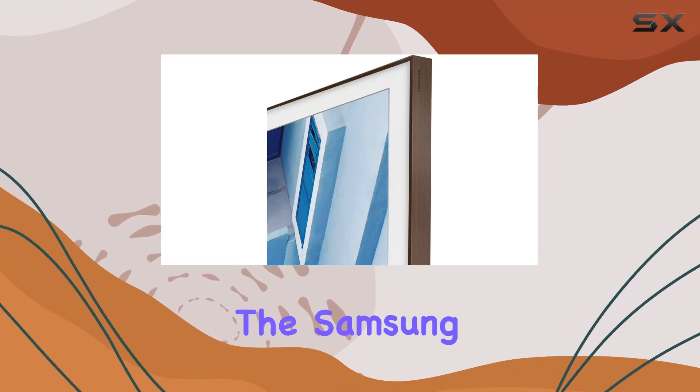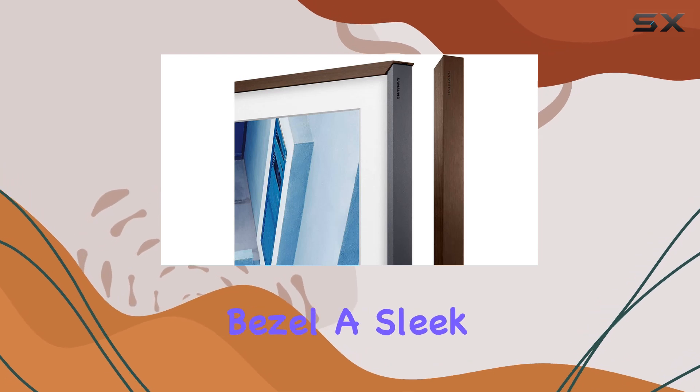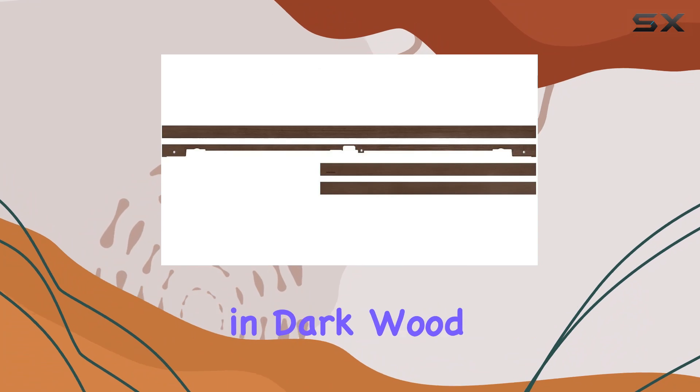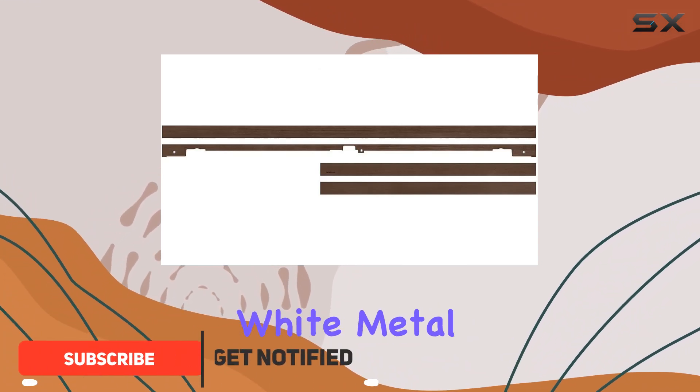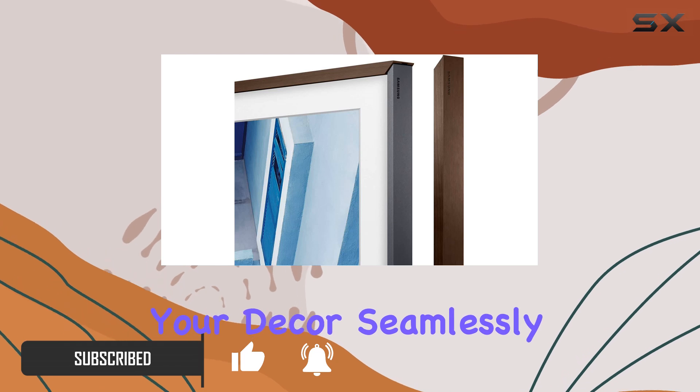Today, we're diving into the Samsung 43-inch The Frame customizable bezel, a sleek addition to your home entertainment setup. Available in dark wood, light wood, or white metal finishes, this bezel is designed to complement your decor seamlessly.